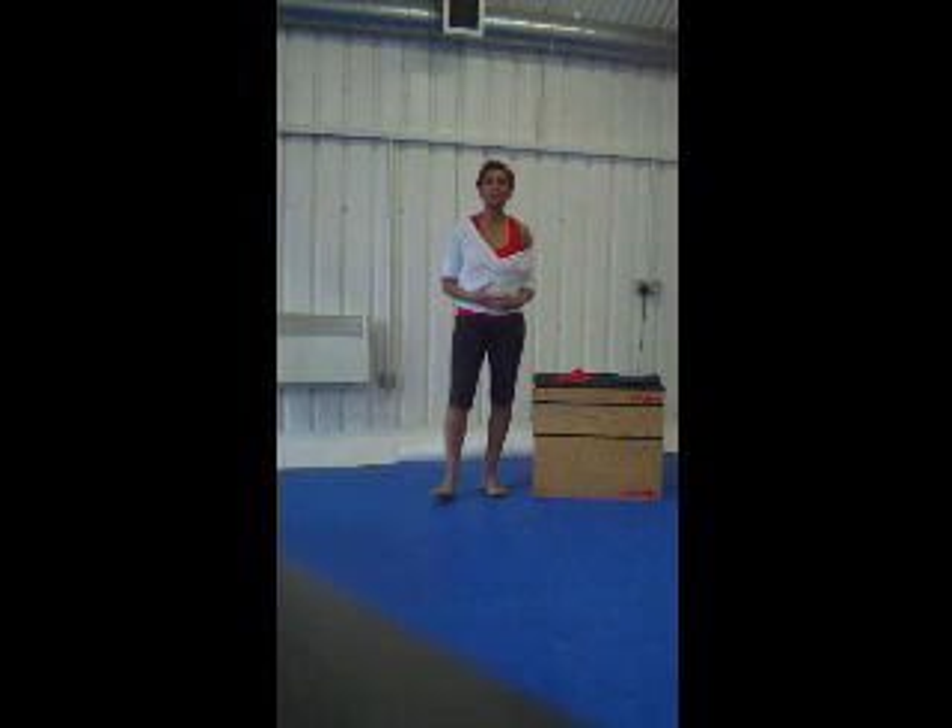Hey 9MonthClub love, this is Nisha at the 9MonthClub at www.The9MonthClub.com. Today I'm going to take you through a 4-minute workout, and this is really easy for you to fit in exercise during the holiday period when you've got too many other things going on to think about fitting in full workouts.